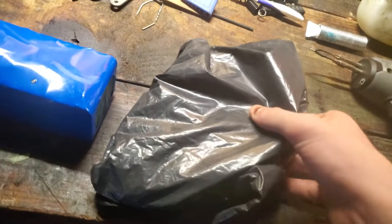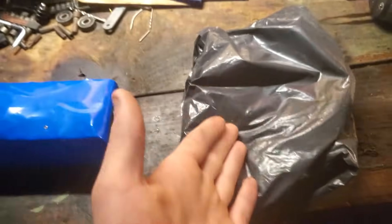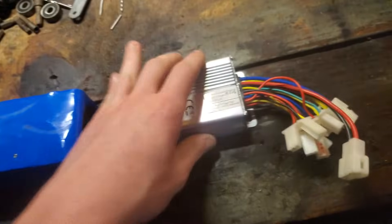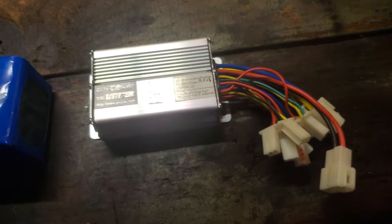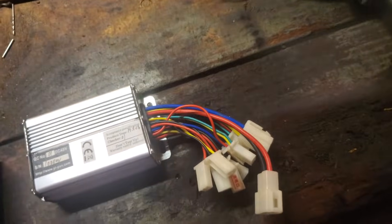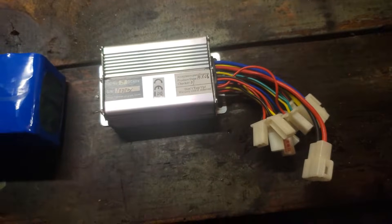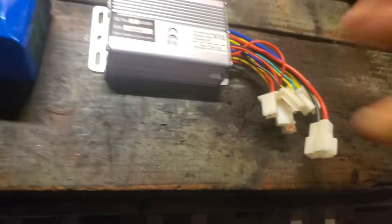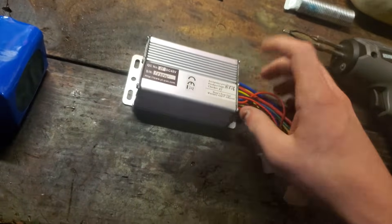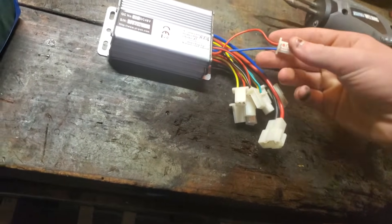All you're going to need is to go on eBay — link in the description — and order one of these: a 48 volt DC, 1000 watt controller, about $10 to $15 to buy. The only problem is they're coming from Hong Kong and China, so you want to make sure you have enough time to be patient. They'll probably take at max about two weeks to arrive, but they are worth it. Just make sure you don't pop them, because they're very easy to pop if you don't plug something in correctly.